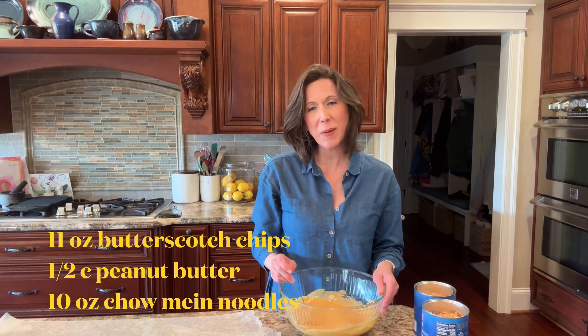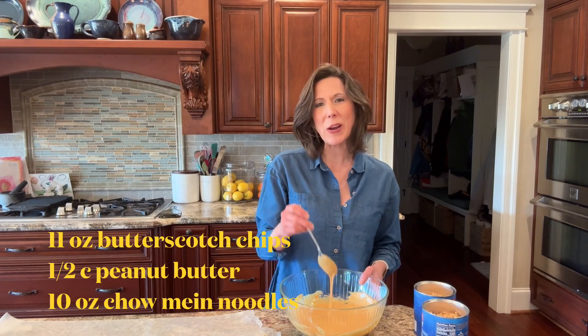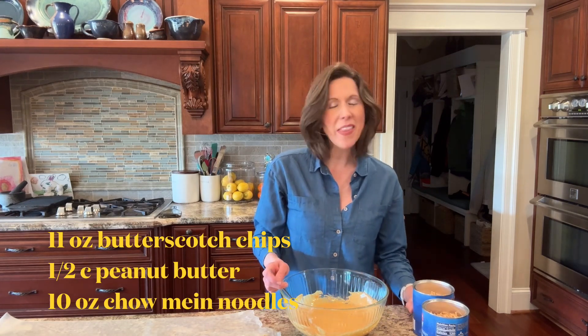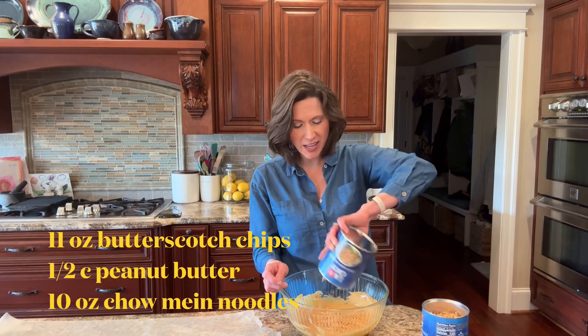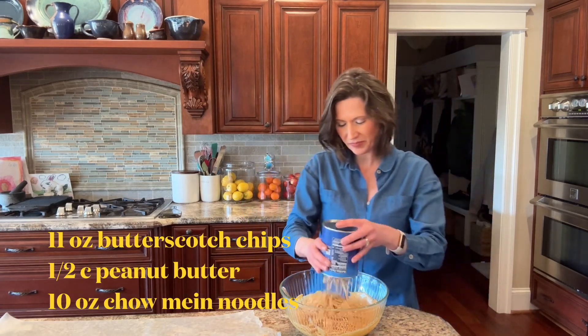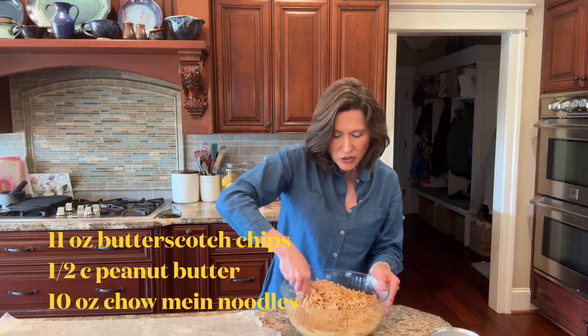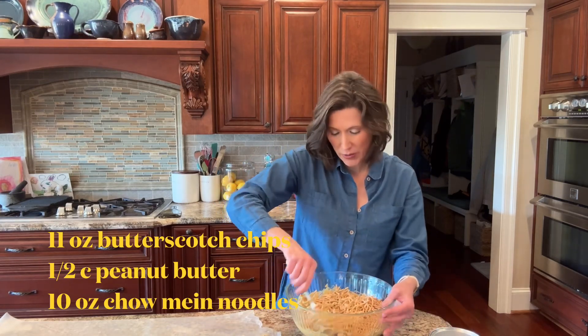All you have to do is take an 11-ounce bag of butterscotch chips and half a cup of creamy peanut butter and melt it in the microwave for about a minute and a half. Then we're gonna take two 5-ounce cans of chow mein noodles and quickly stir this all together until it's completely coated.